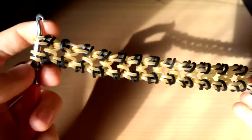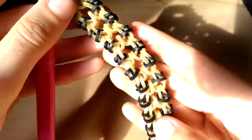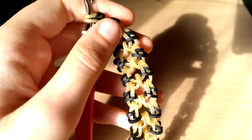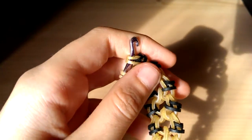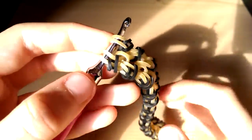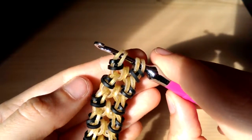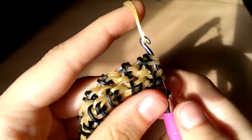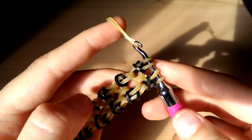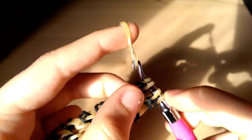I'm back with my full bracelet length and this is how it looks. You should have ended somewhere around here. Now just to finish — it's quite an easy ending — take one band and slide it through everything on your hook.